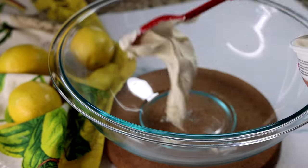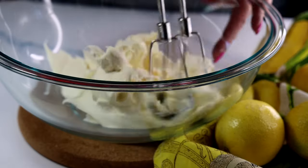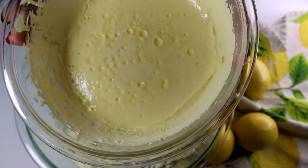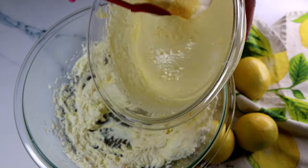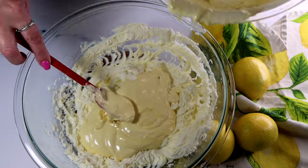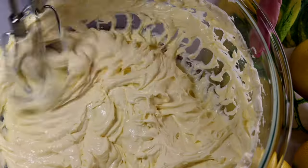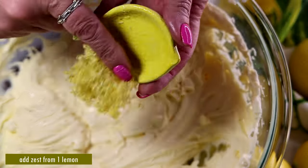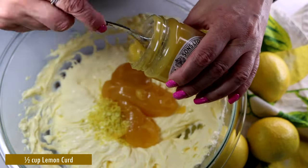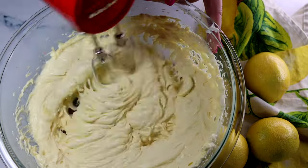Since all our components are ready, let's start making the cream. We're going to need two 225-gram packages of mascarpone cheese — 450 grams total — placed in a large mixing bowl. Mix with an electric mixer to make it a little creamier. Our custard is now set and cooled, so pour all of it into the mascarpone and mix with the electric mixer until combined and creamy. Add the zest from one lemon and half a cup of lemon curd for extra lemony flavor — save the other half cup for decoration. Give it a quick mix.